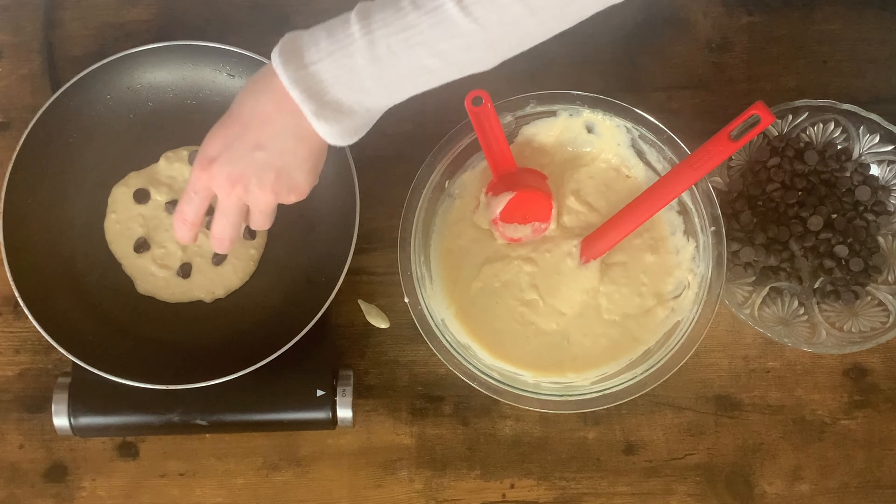So you can see a bunch of tiny bubbles all over the top of the pancake — I'm just going to give it a little flip. Look at how perfect that looks! Now I'm gonna let this cook for about 45 seconds to a minute on the second side, because the second side always takes less time than the first. Then I'll make the rest of these pancakes and give you a close-up of just how delicious and fluffy and soft these pancakes really are.